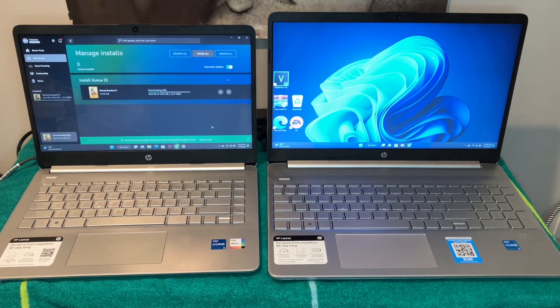What's up y'all, I'm back. As you can see, we got two HP laptops and I was trying to figure out which one I'm gonna choose — it was tough, man. Let me get started.